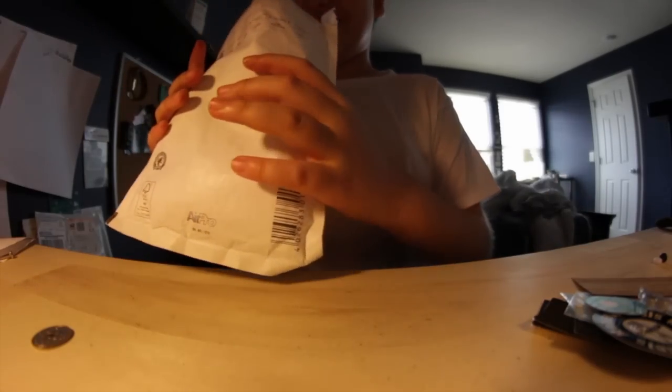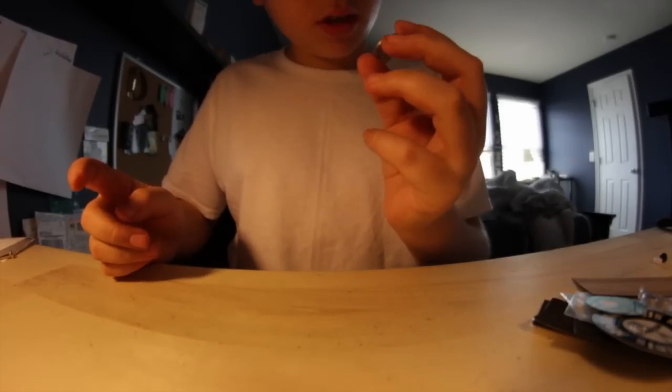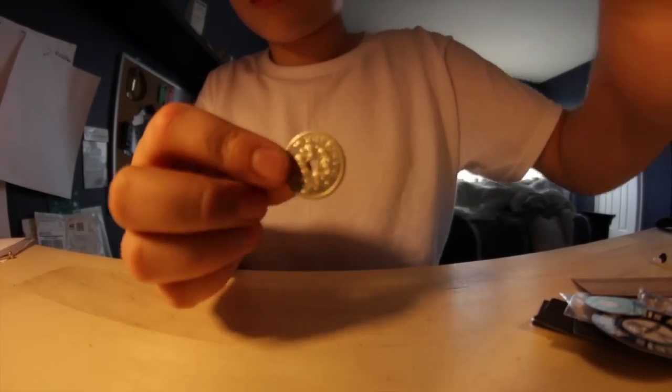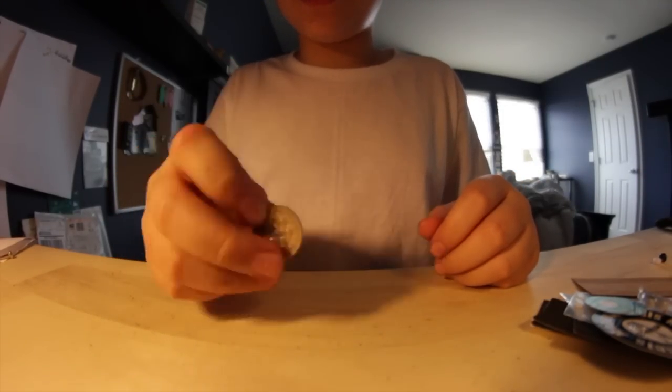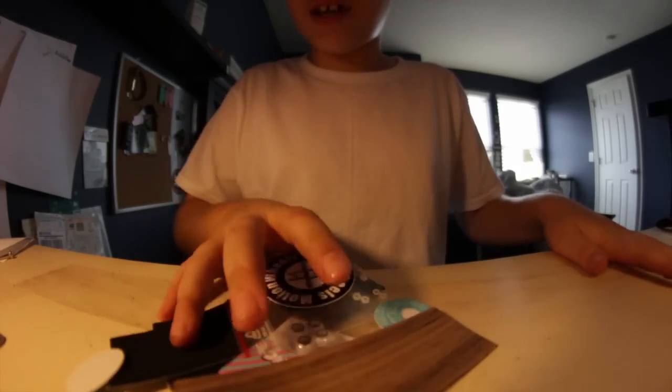The package is empty now. He also threw in a Denmark quarter — if I tried to use it that'd be funny.